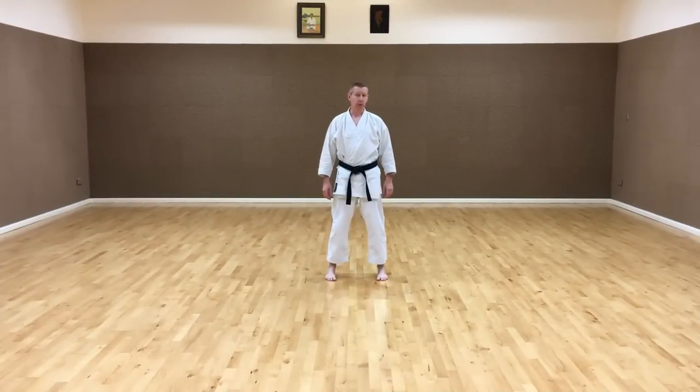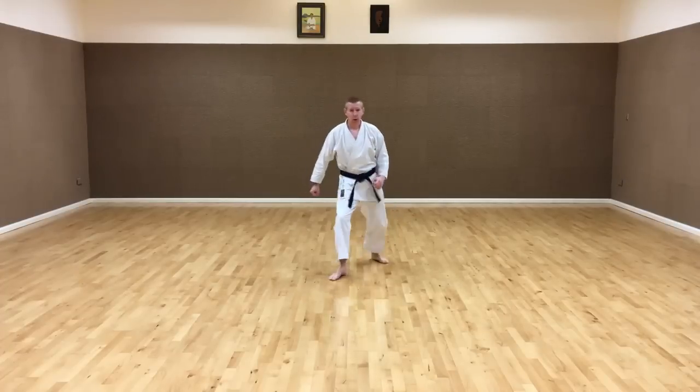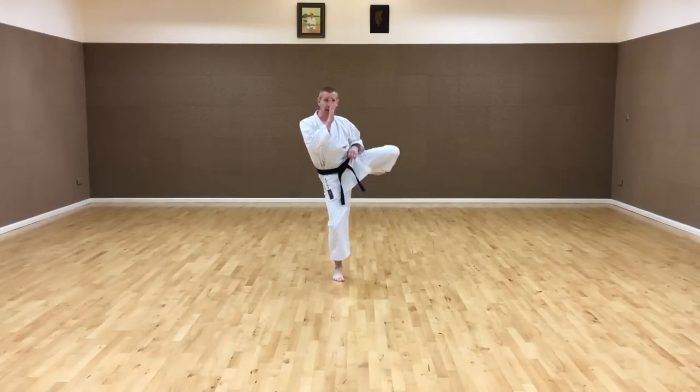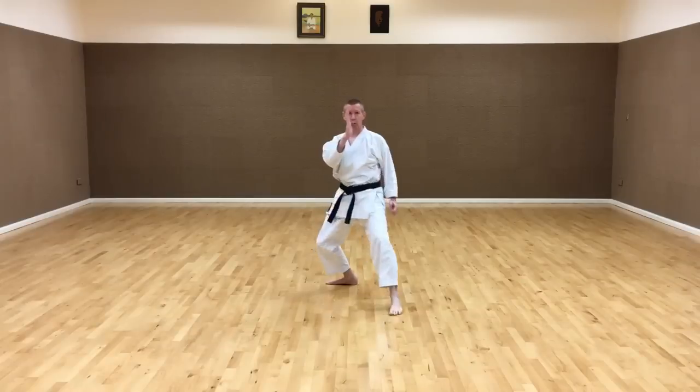Another important point about Mawashi-geri is to keep your back straight and head up throughout the kick. A lot of people when they're kicking lean backwards or duck down as they're kicking, and this takes away all the power from the kick. Try to keep the head up and the back straight as you're coming around with the kick, all the way through and down.